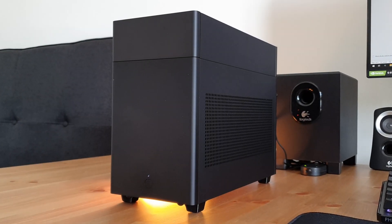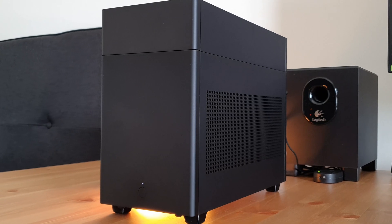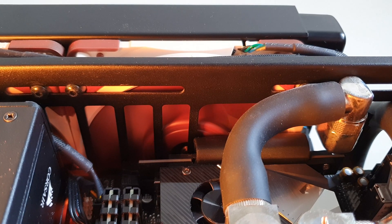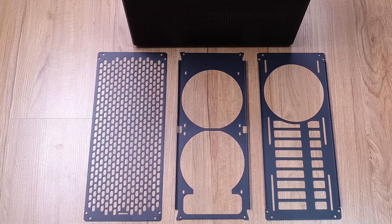Hey guys, welcome back to the channel. Today we're going to take a look at where we left off in the last video about improving thermals in the S1. I mentioned changing the stock brand brackets and the top grill to an aftermarket option, so I bought these from Metacustoms and they arrived a while ago but I'm only getting the chance to test them now.